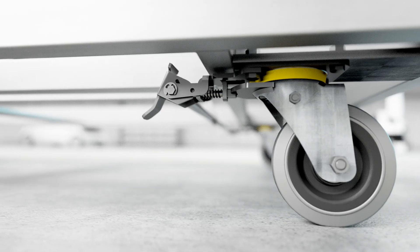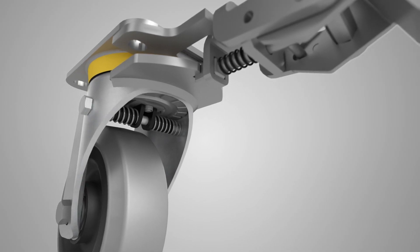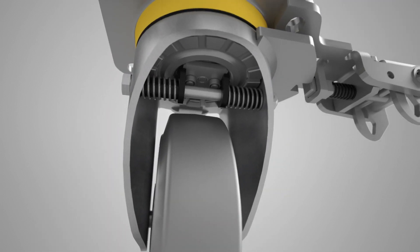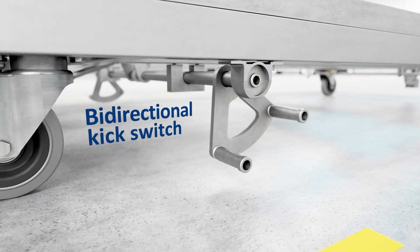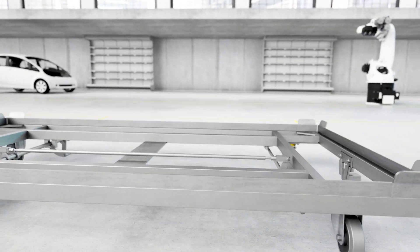The Tenta cart's high directional stability when it runs in a straight line is due to its lockable casters on the rear axle. The directional lock can easily be released with a pedal, allowing the assembly cart to be maneuvered freely and also moved sideways at an angle of 90 degrees.